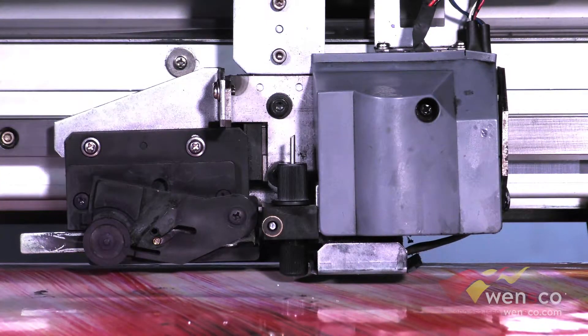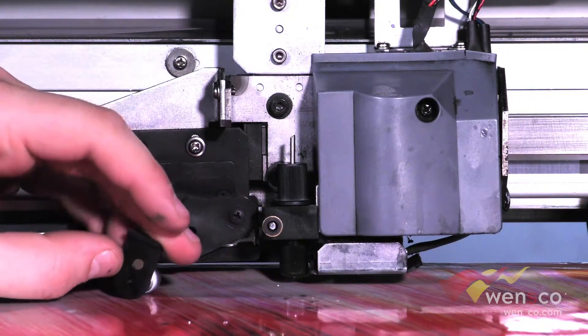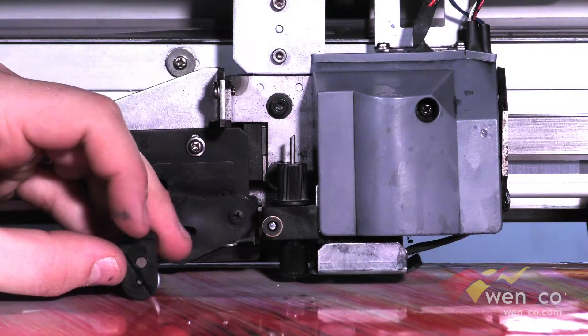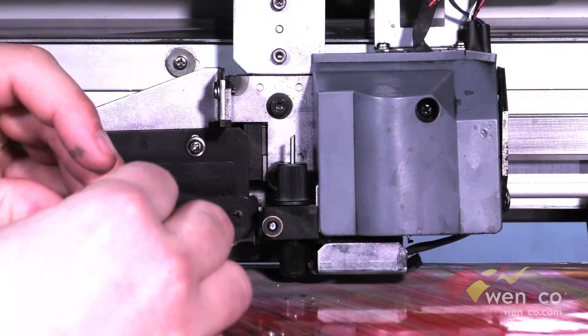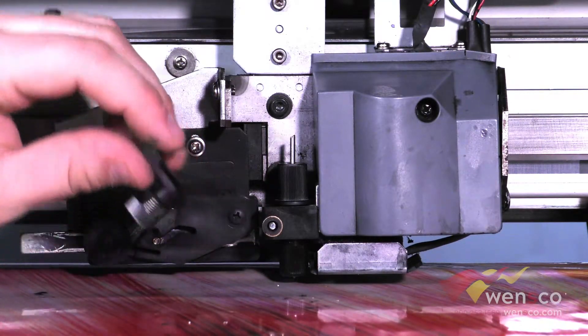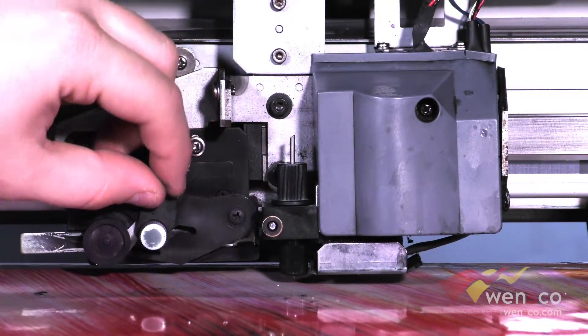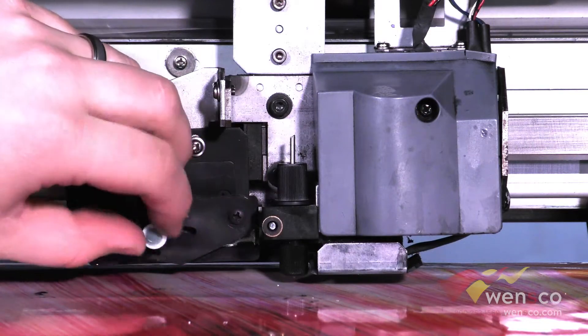Once you get a new blade all you need to do is line up your blade with the little half circle that you see in the top right. So if you put the blade up there you can see that the circle is all lined up good. Then you can just slide the blade back in, make sure it is nice and tight, and then screw this back together.